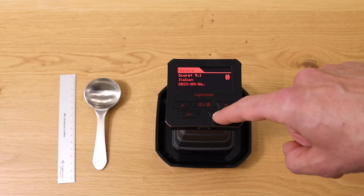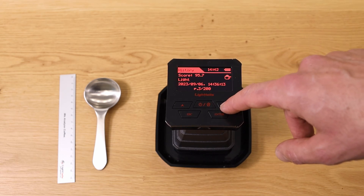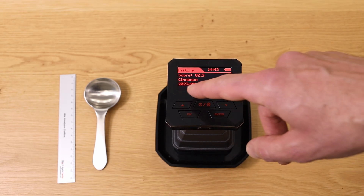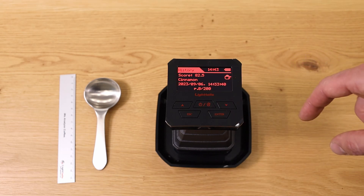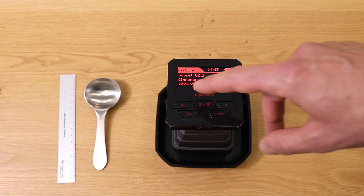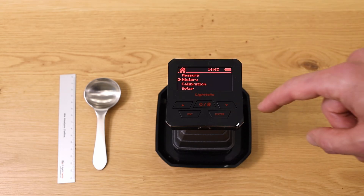When you click on History, you can see all previous measurements. For example, you can see a measurement dated 6th of September 2023 at 2:33, showing it was ground coffee with a score of 82.5 — a cinnamon color. From here you can go back to the main menu.